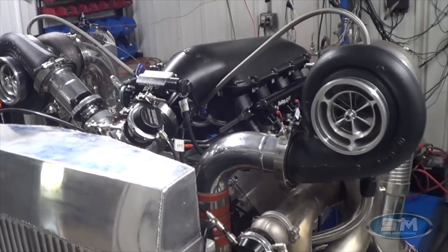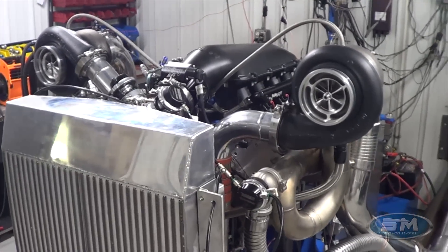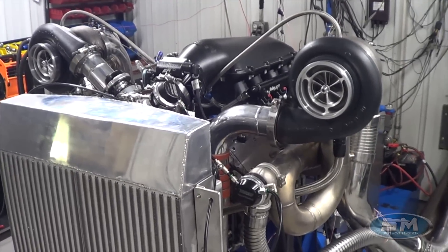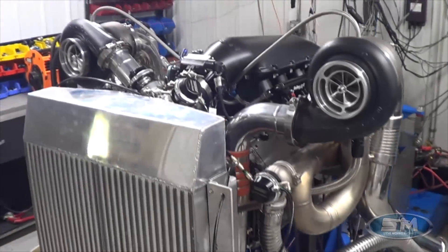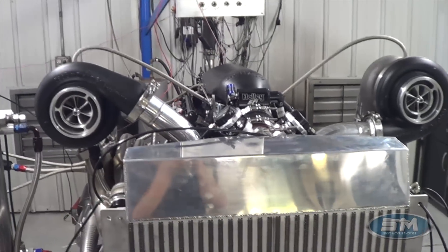We are on C16 right now, but we do have a pump gas tune for it. Not going to bother showing you what the pump gas tune makes because it's like 1500 horsepower — it's just easy to do. We'll go ahead and show you the race gas tune, and keep in mind this is a hydraulic roller.